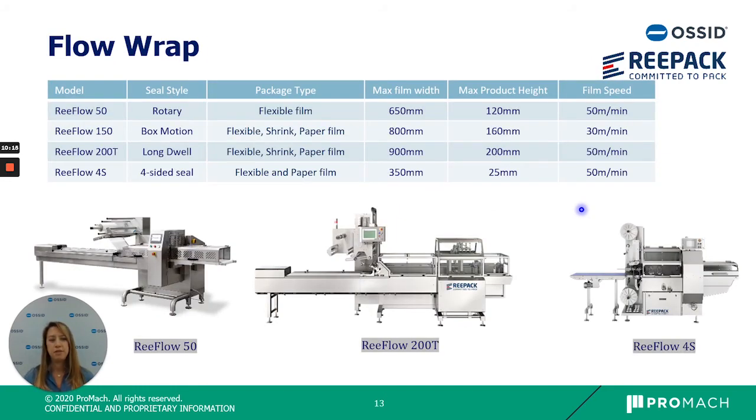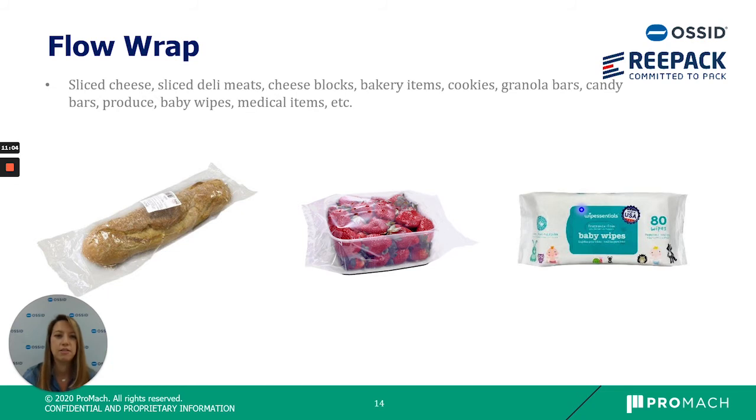Next we get into our flow wrapping machines. We offer four models: the Reflow 50, Reflow 150, Reflow 200T, and Reflow 4S. The main difference between the first three is the sealing style — rotary, box motion, and long dwell — which depends on the product, film type, product size and length, and required speed. The Reflow 4S is designed specifically for a four-sided seal and flatter products, such as shingled cheese or jelly meats. Flow wrap is very versatile and can run deli meats, cheese, cookies, granola bars, candy, medical items, or baby wipes.